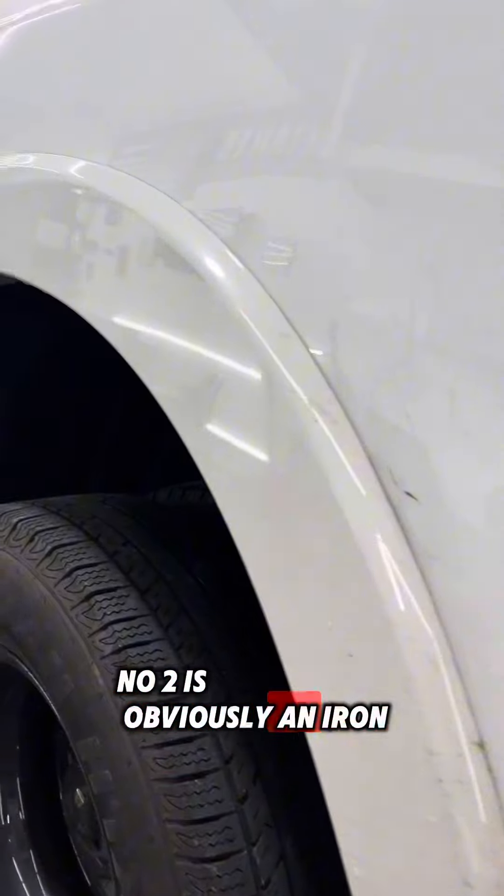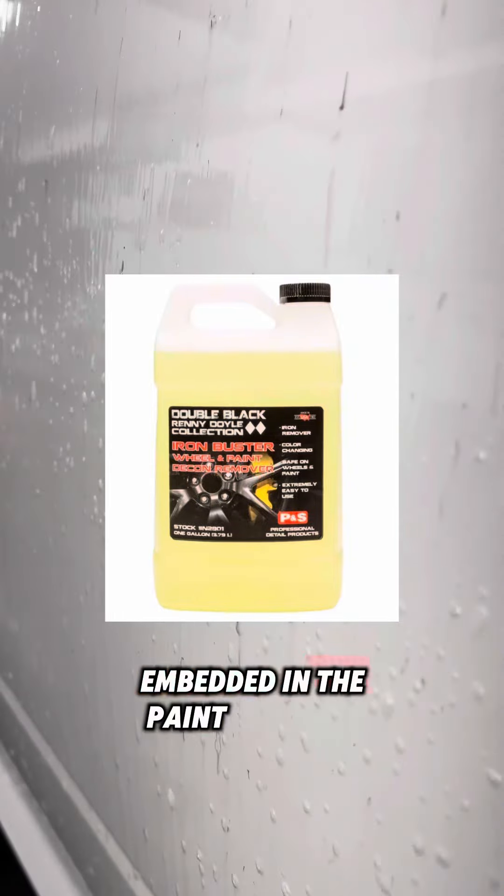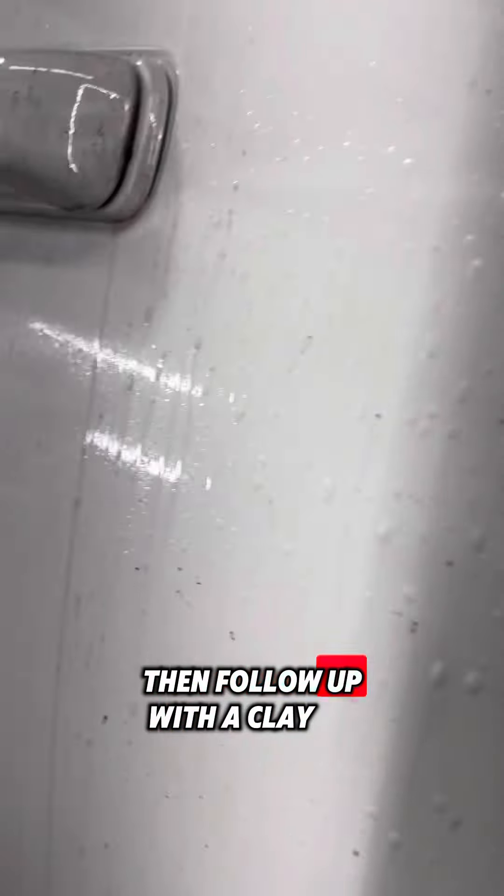Number two is obviously an iron remover. You can notice this especially well on light colors such as white and silver. You're going to want to use an iron remover to remove all of those nasty brown and orange specks of brake dust embedded in the paint surface. Spray it on, let it sit for three to five minutes, then follow up with a clay mitt.